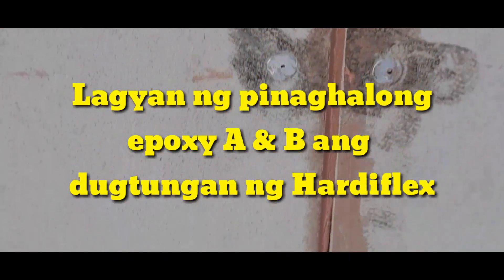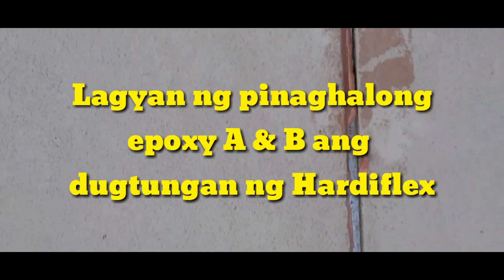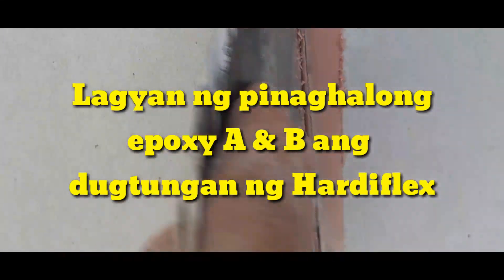Pagyan ng pinaghalong epoxy, hindi yung dutungan ng Artiflex. Yung metal faring — kita nyo, kailangan yung ilalagyan ninyong epoxy dyan, abot doon sa metal faring.